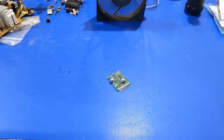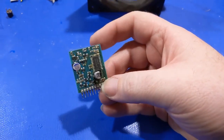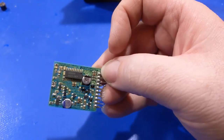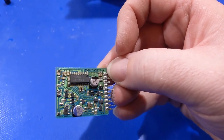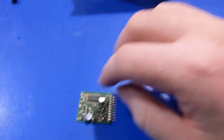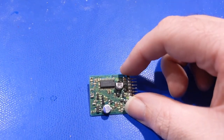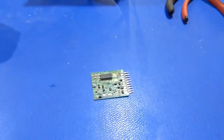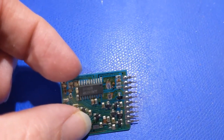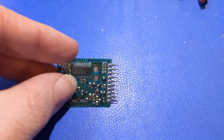I have the power supply board and the cleaner. This is pretty nasty; I was able to take a toothbrush and clean some of it off but it's still fairly rough. We're going to have to check all the traces, because very dark traces are usually open. I got the caps off that board and tried to clean it up as best as I possibly could.